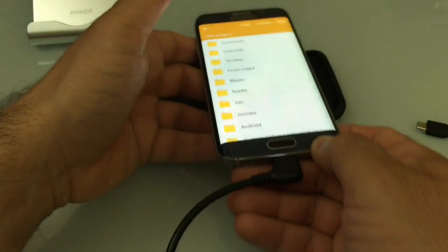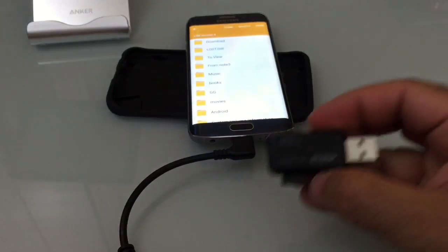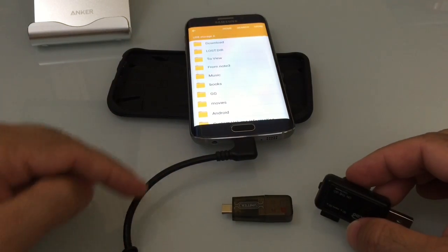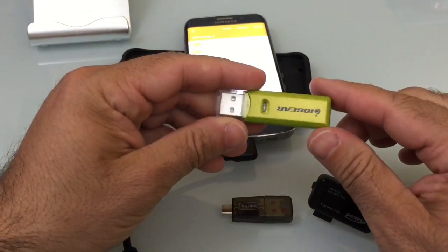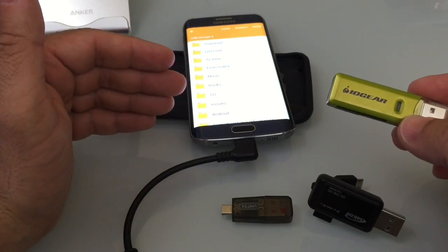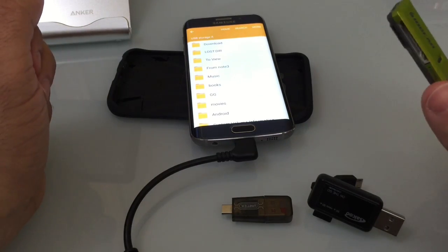So you have several options to expand the memory for your S6. You could use a card reader to reuse your micro SD cards, or a more portable one. You could get an OTG cable. There's also one from IO Gear, a multi-card reader. There are a lot of options for expanding the memory for your S6 and S6 Edge. I hope you enjoyed this video — leave comments or questions on the YouTube channel, and don't forget to like, subscribe, and share.